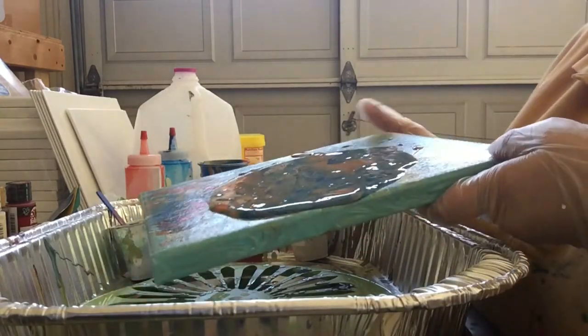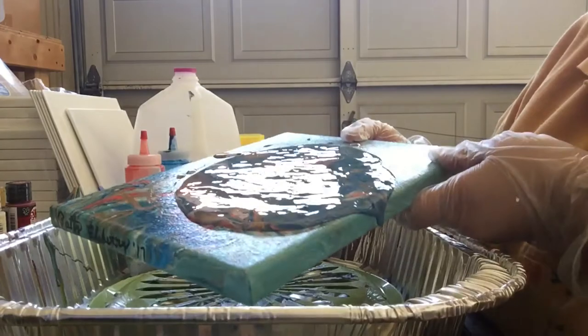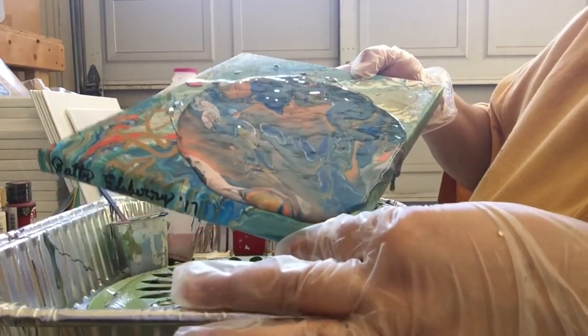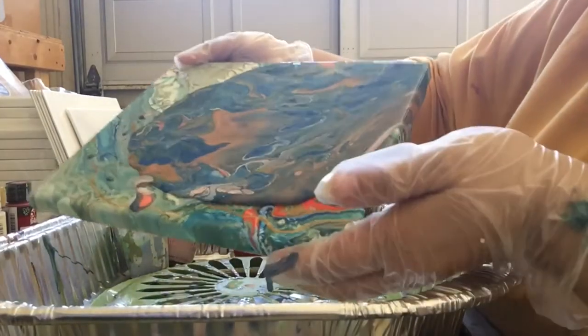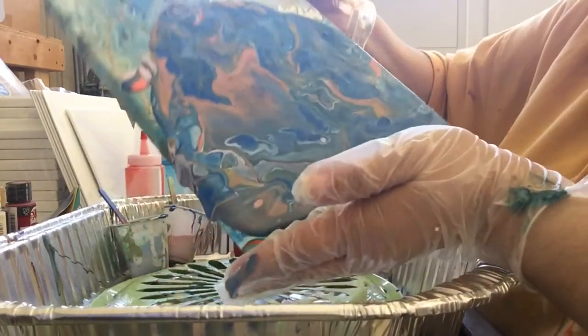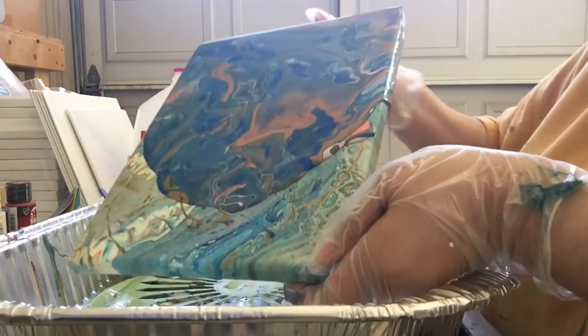I use the craft paints, a little bit of craft paints, a little bit of the Walmart acrylics. I also use dimethicone in only one color to help with cells — as much as I like my cells.